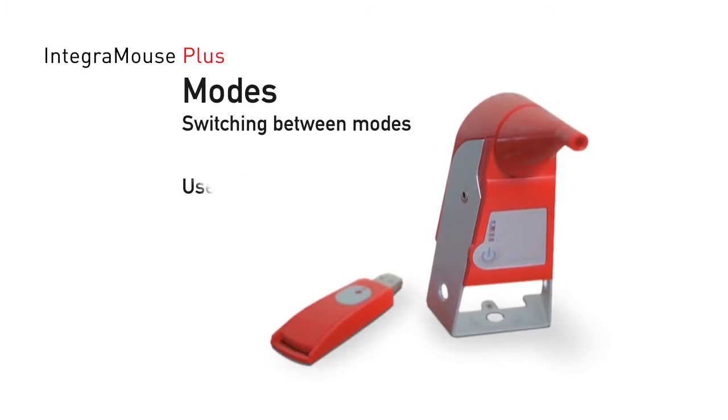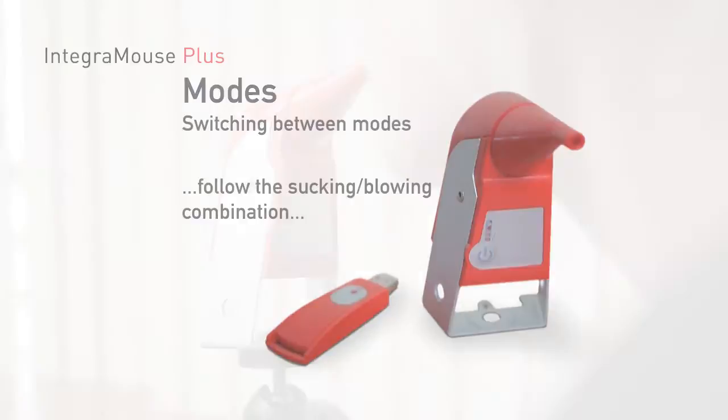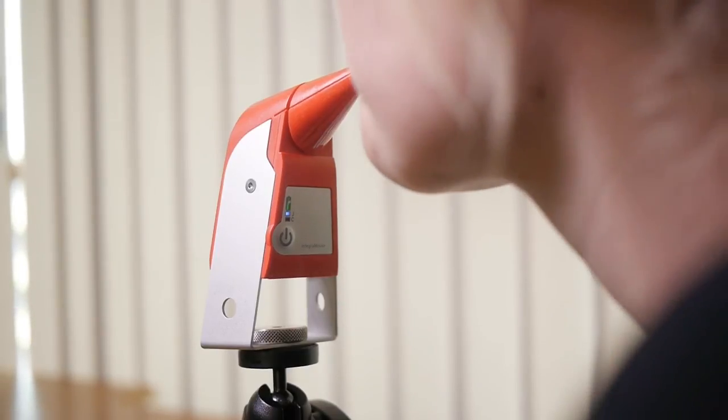First, connect and use an external sensor. Or, follow the sucking-blowing combination: two quick blows, then two quick sucks within two seconds, and one quick blow within one second.